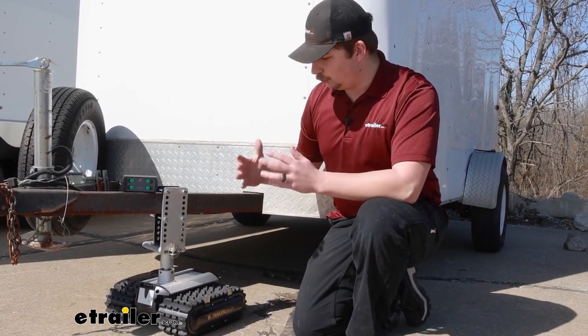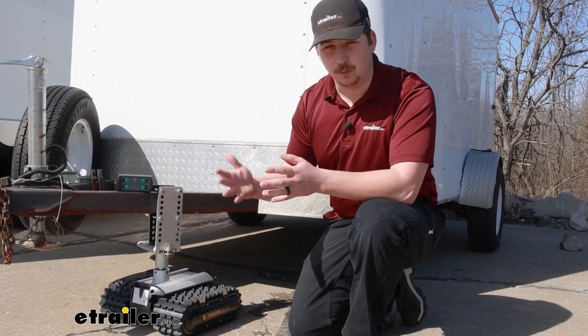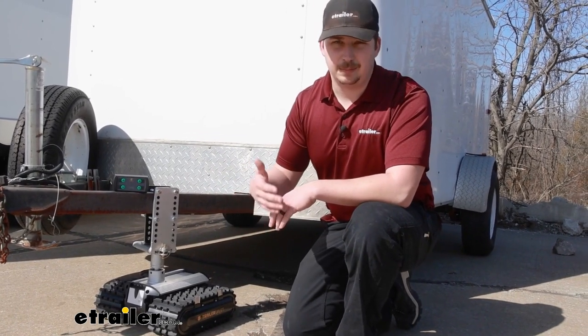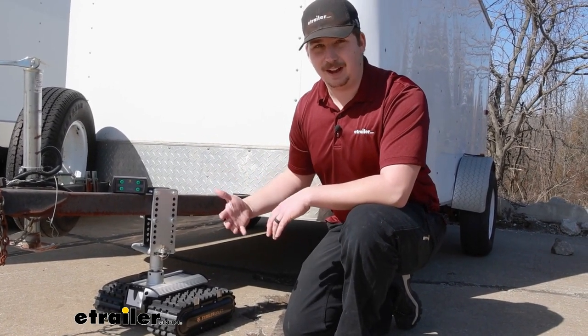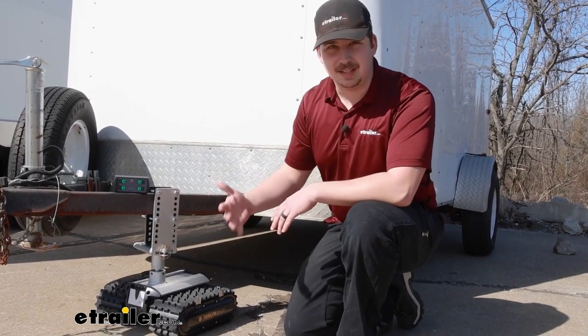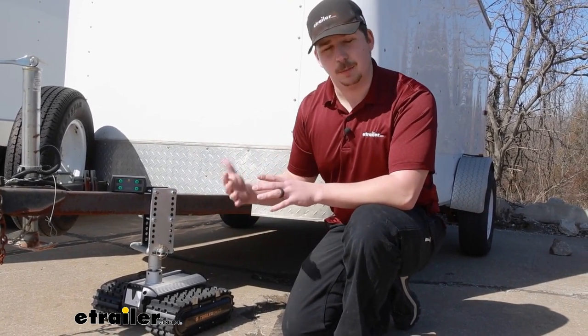Now in order for it to work properly and have enough weight on those treads to let it move around and really get a grip on the ground, it is recommended that you have a minimum tongue weight of 165 pounds. So on those really lightweight trailers this probably isn't going to be your best option because it does need a bit of tongue weight to make it work properly.